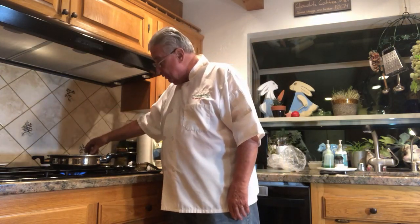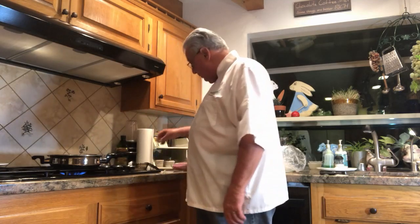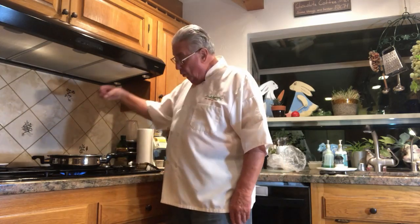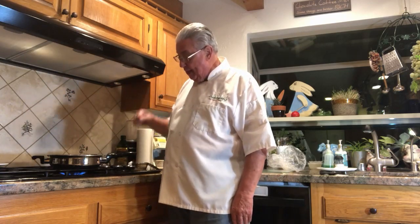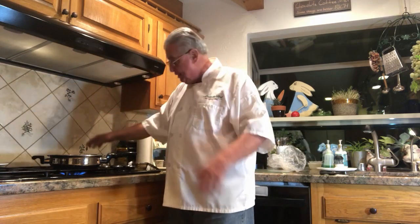To make sure our pan is the right temperature, we want to drip a little bit of water in there. When the water dances around and evaporates, the pan is at proper temperature. And that's exactly what's happening right now — the water is dancing around and evaporating.